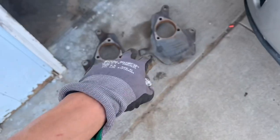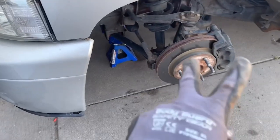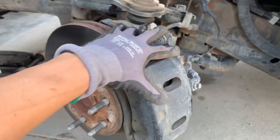Alright, these are the two inch drop spindles that we're gonna be using. We're gonna drop it two more inches, that will give us a six inch drop. I'm gonna be teaching you how to install the two inch spindles.